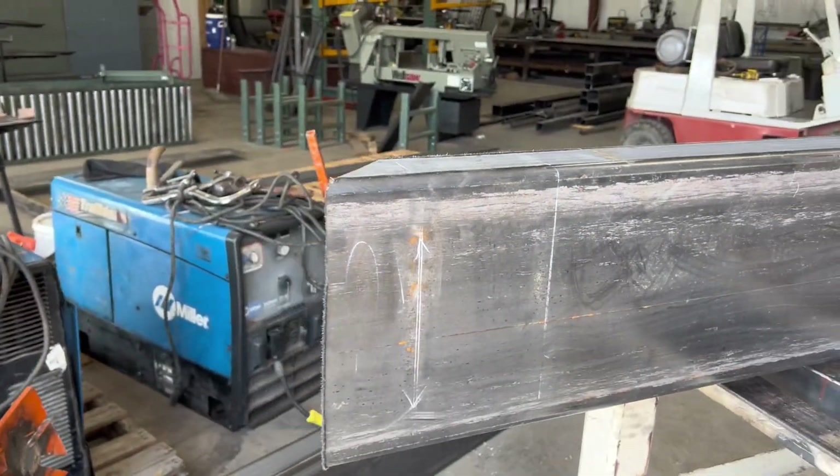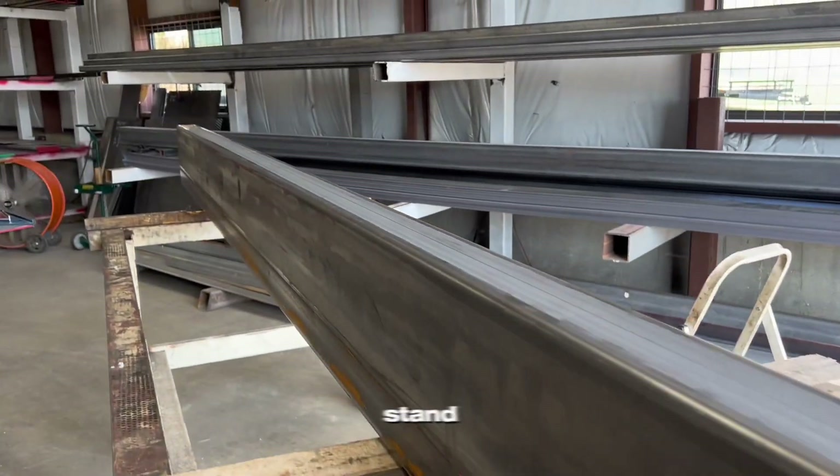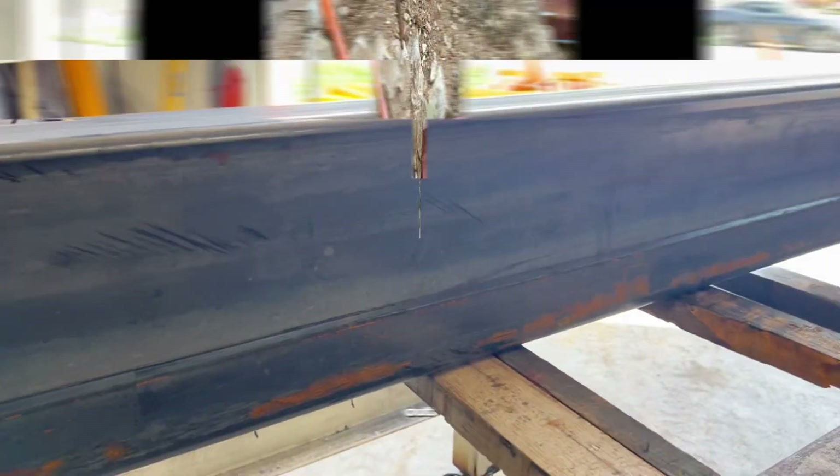That's what a beam wrench does — gives you a little leverage, extra leverage to roll or stand on the beam, or what you'd call tubing. Check it out.